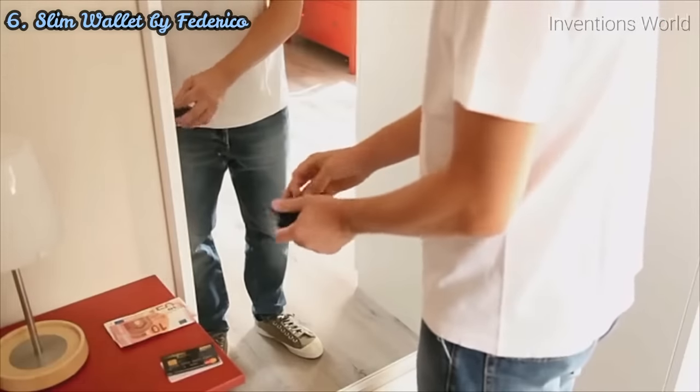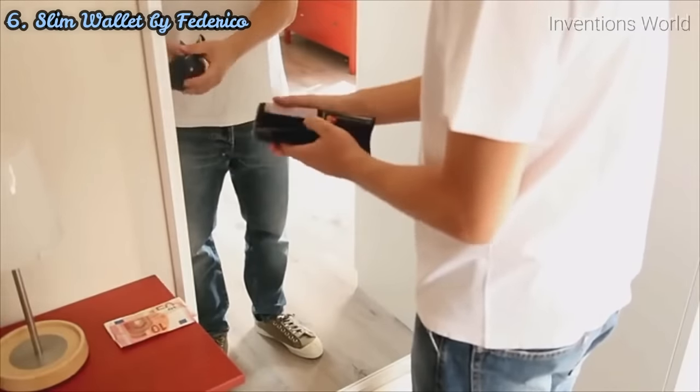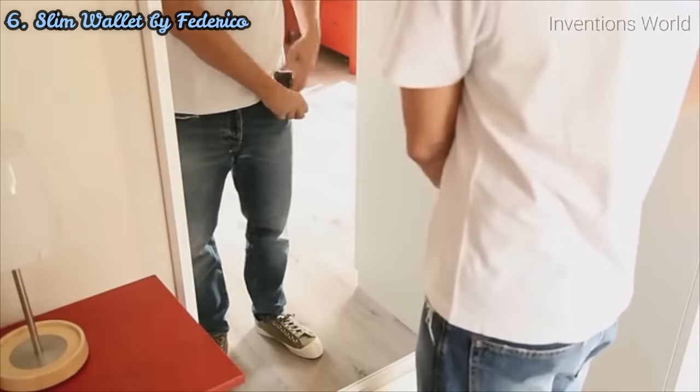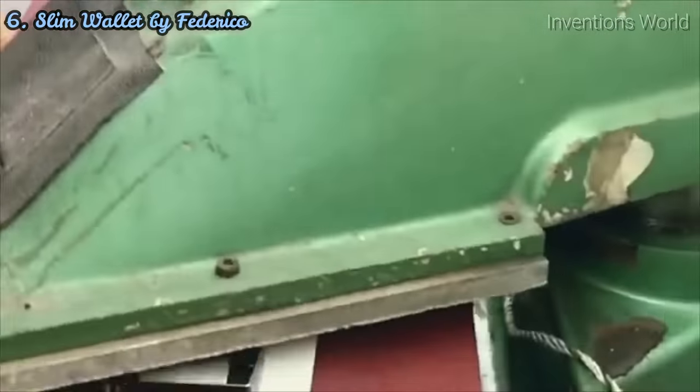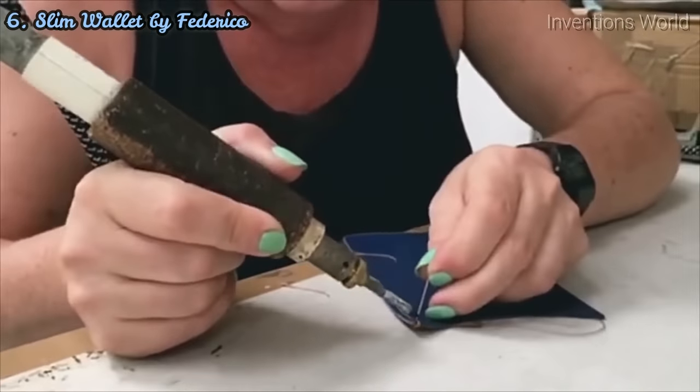I was looking at my own wallet, and realizing that apart from it being old and ugly, it was awkward and uncomfortable to have in your back pocket. Slim Wallet is small, compact, and it only takes up a third of the space of a normal sized wallet. Slim Wallet can be easily carried in your front pocket, so no more sitting on your wallet damaging your credit cards and no more pickpocketing. This product is 100% Italian, made with Italian hands and high quality Italian materials. Slim Wallet is produced by well-known historical Florentine craftsmen who has fallen in love with the project. We carefully monitor each phase of production very closely.